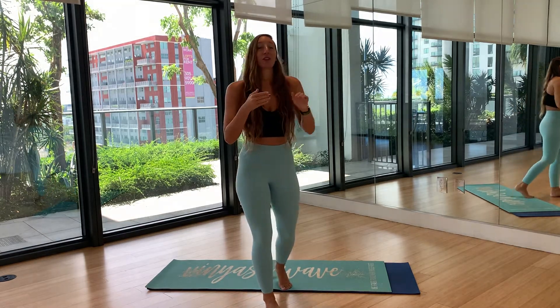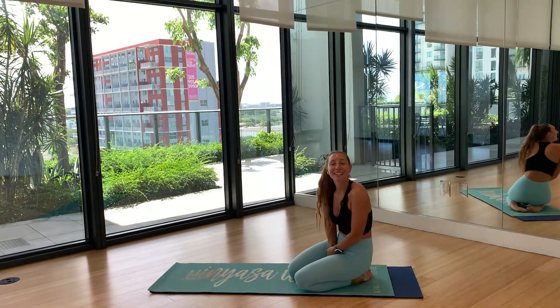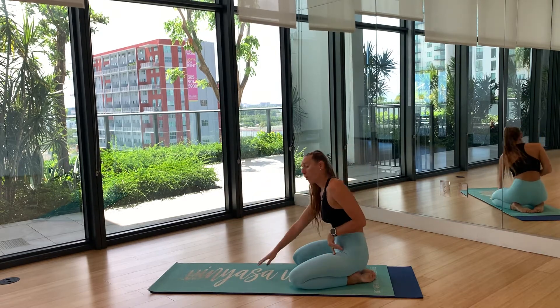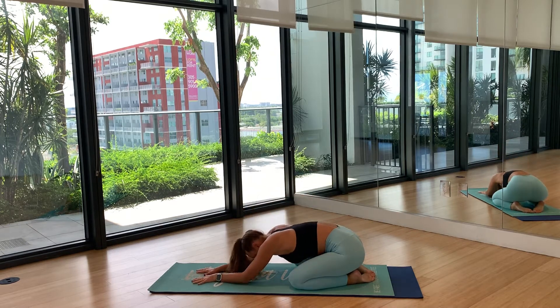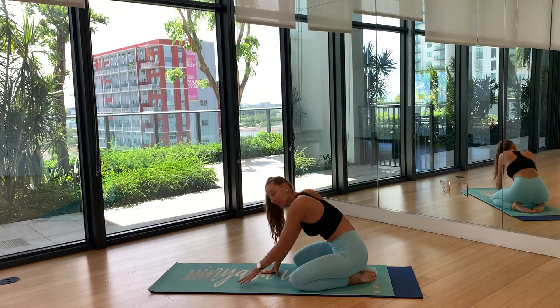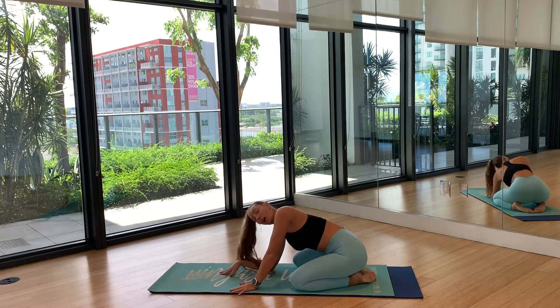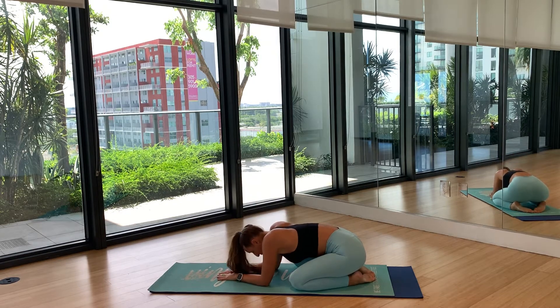When you are ready, start in child's pose in the middle of your mat. Child's pose is just opening your knees as wide as your mat and walking your hands all the way forward until your forehead meets the mat. If that's too far, you can place a pillow underneath you or just drop your elbows down — you don't have to put your forehead on the mat. Wherever is comfortable for you, gently close your eyes and just melt into that mat.